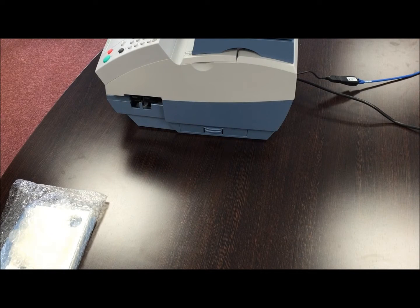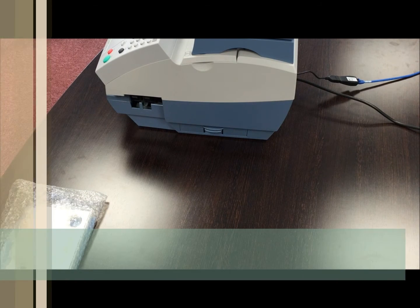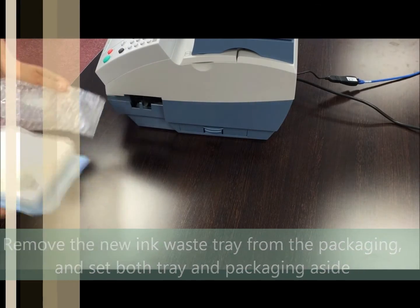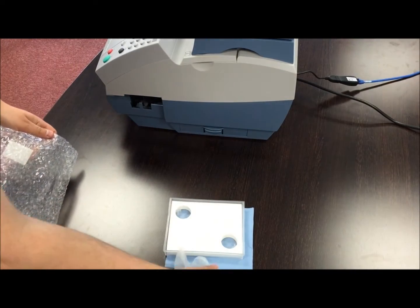Follow these simple steps to install the replacement waste ink pad. Firstly, remove the ink waste tray from the packaging provided and set both the tray and the wipes aside.